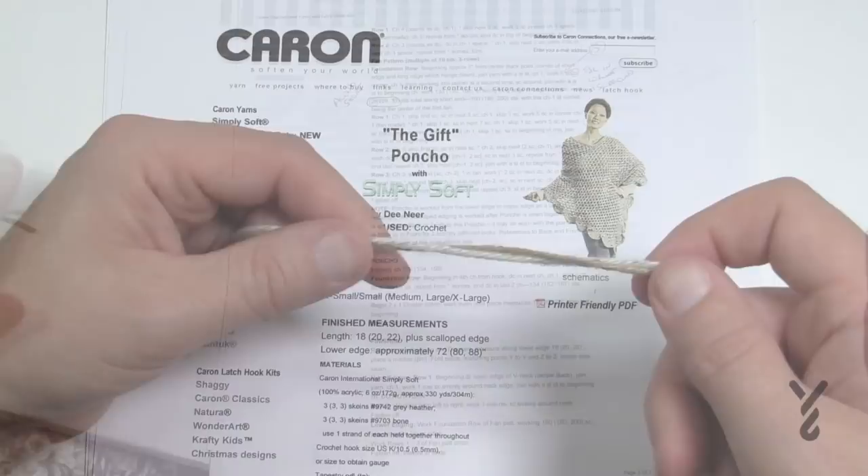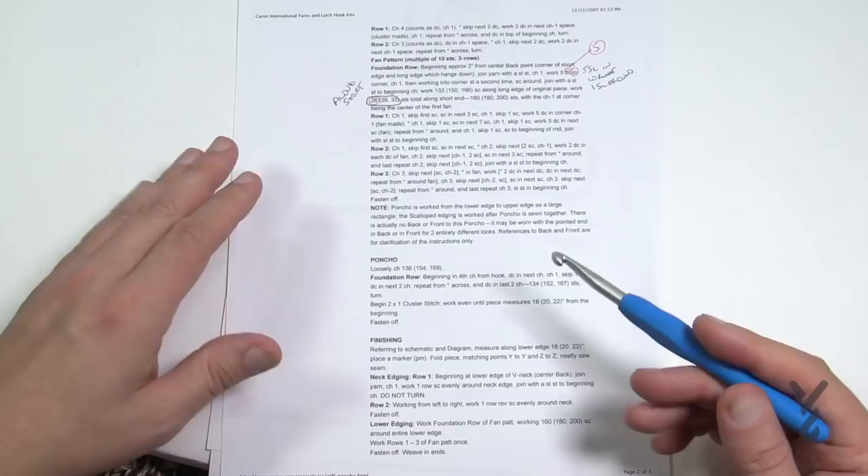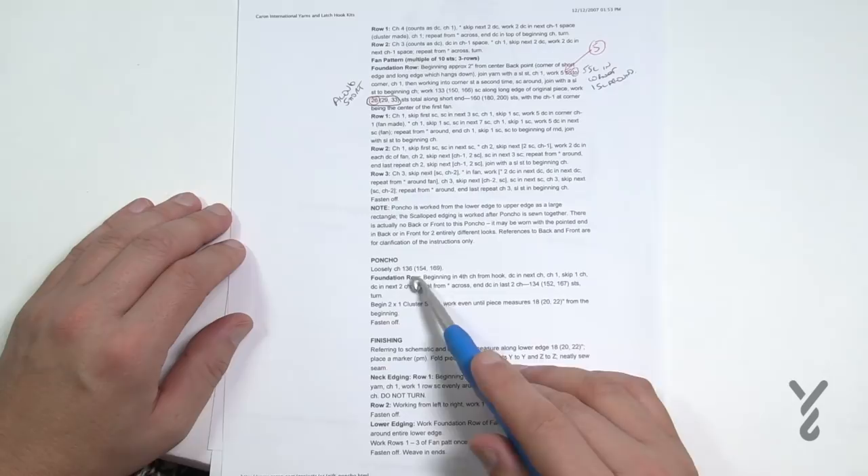I want to be totally transparent: this pattern is written in a really strange way, and I don't think it's the designer — I think whoever edited it has the pattern out of order. The poncho chain count is: 126 for extra small to small, 154 for medium, and 169 for large to extra large. That information should appear at the top.